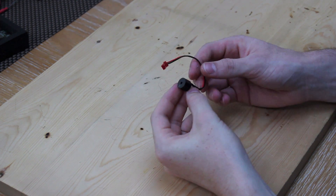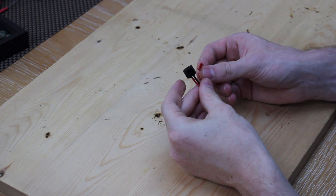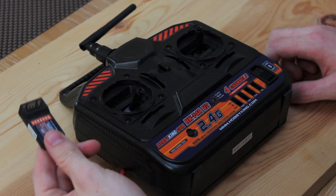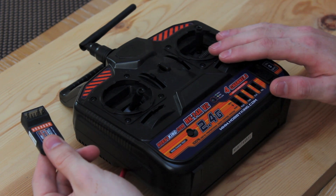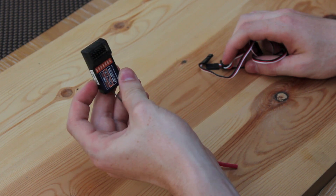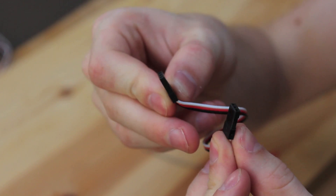I would also recommend getting a buzzer so that when your battery's voltage is low, it will buzz and you'll be able to land before you damage the battery. To control your quad, you're going to want a receiver and a transmitter. I picked up a cheap transmitter with four channels for about £30. To connect your receiver to the flight controller, you're going to want four male-to-male servo leads.